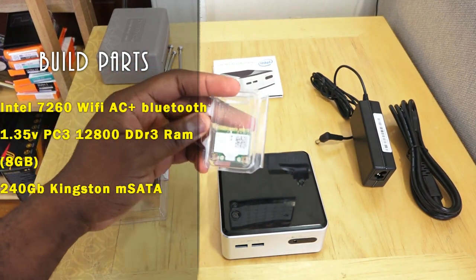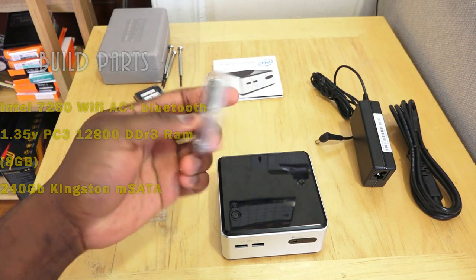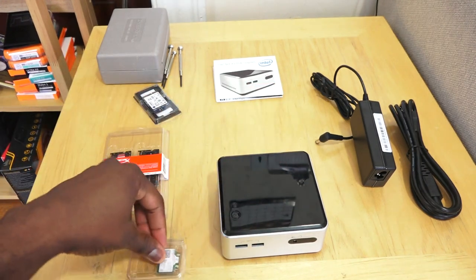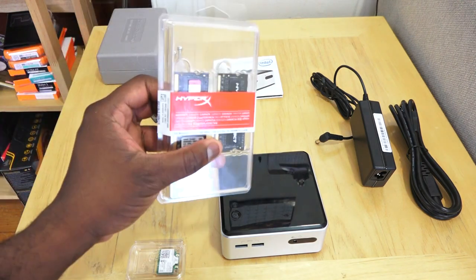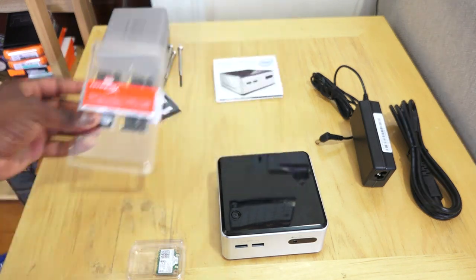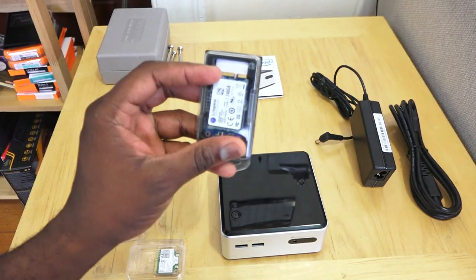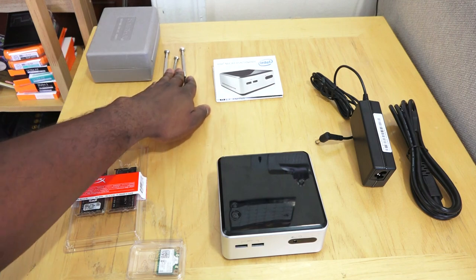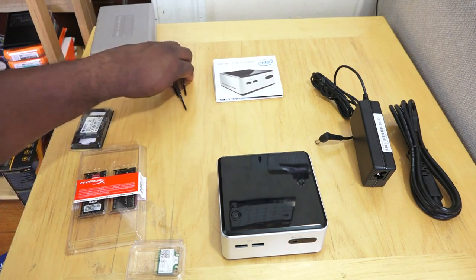On the left-hand side you've got a Wi-Fi module — Intel 7260 AC — so it's an AC dual band, as well as a Bluetooth module. We've got our RAM; make sure it is 1.35 volts. This is actually 8 gigs of RAM from Kingston. And we've got an mSATA here, 240 gigabytes.